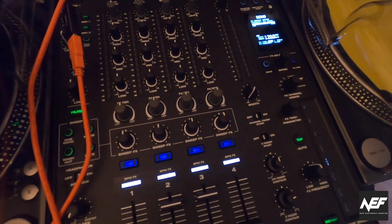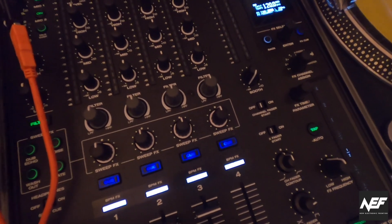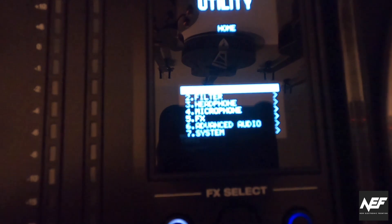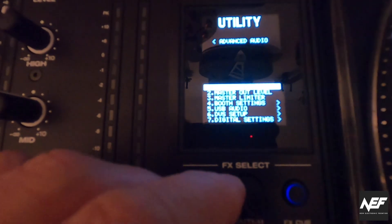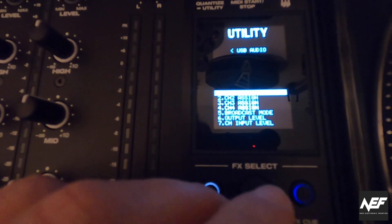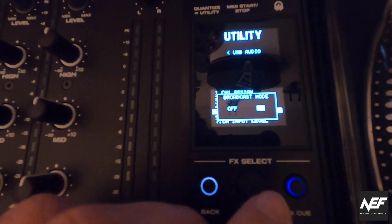In the software now, you just click next — it has been successfully updated — and you exit the software. Now comes the interesting part. Let's see if we find this directly. We go in here, and here is now the point called Advanced Audio. And here we have USB Audio, and there's a broadcast mode. And that's new — you can just turn it on.